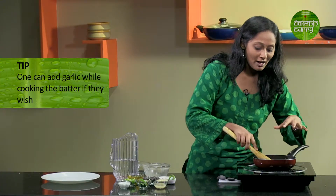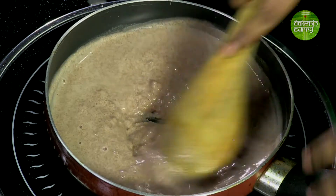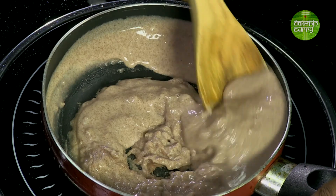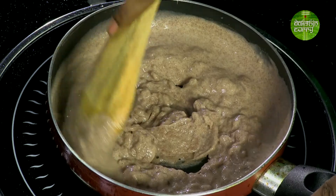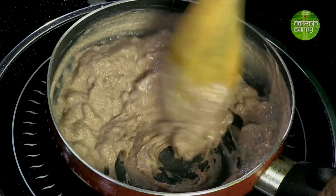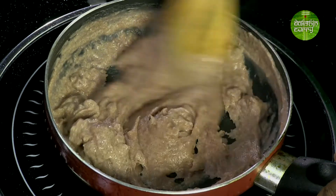I usually like to add a little bit of crushed garlic at this stage — raw — but I'm avoiding that today. I'll be adding it in the end when we make the tempering. As you can see, the mixture is starting to cook and thicken. Once this mixture is completely ready, it is going to leave the sides of the pan — that's how you know it's done. In the classic recipe they actually boil the water and then add the flour, but I think this is also an easy way to do it.